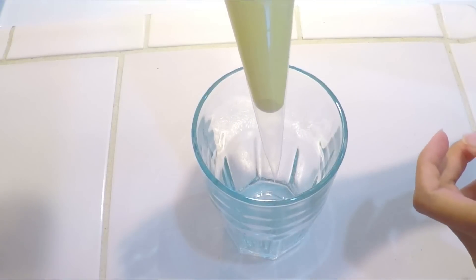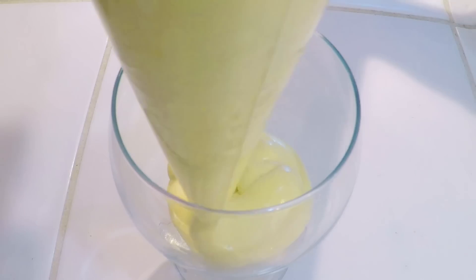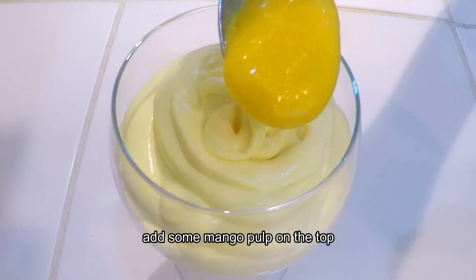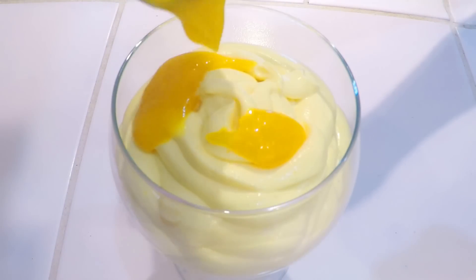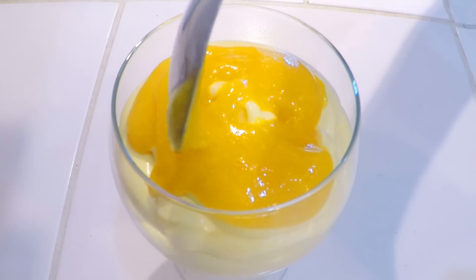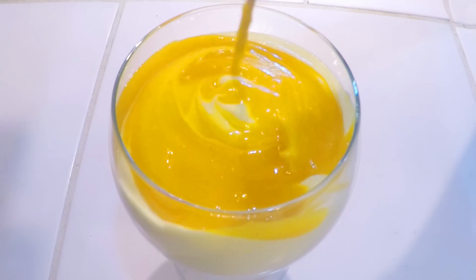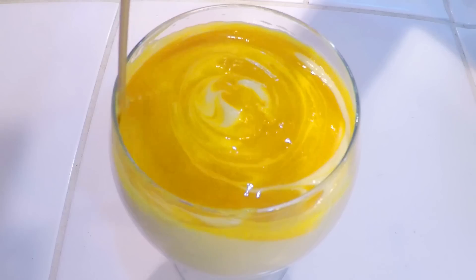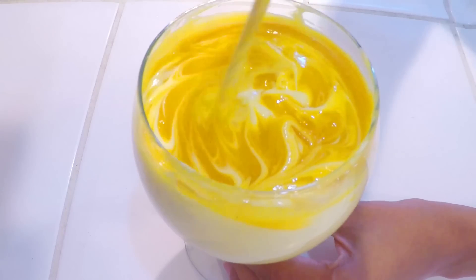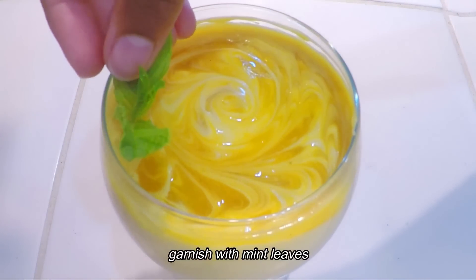Now I am going to serve it in a serving glass. I am going to put a little bit on the top and make a pattern with a toothpick. Now I am going to garnish it with mint leaves.